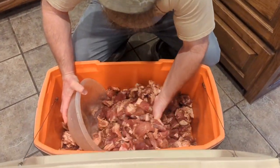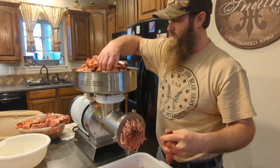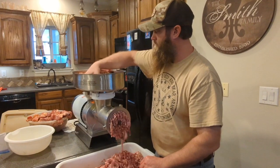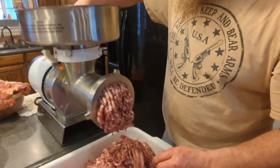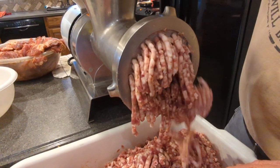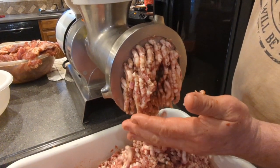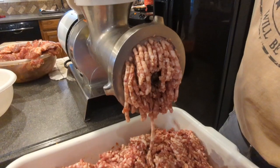We got our mix done. We're going to get a bowl full, go to the grinder, get it all ground the first time. Look at the fat content coming out of that — we're going to grind this up, make it a little bit tighter so the sausage packs better, then grind it again. If you can see, we're about 40-50% fat. That's a lot less fat content than what you would buy in a store.